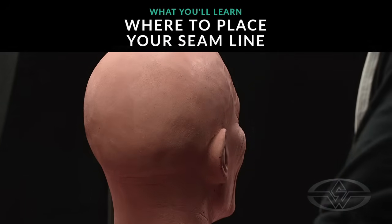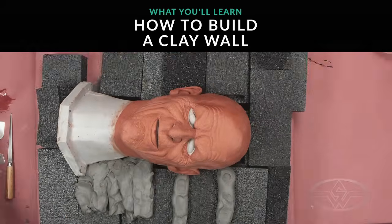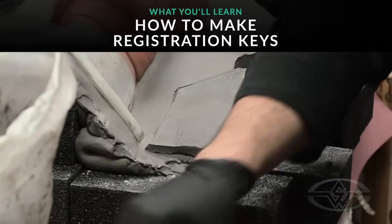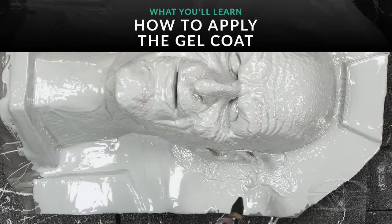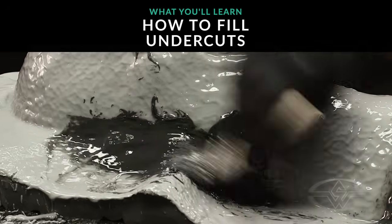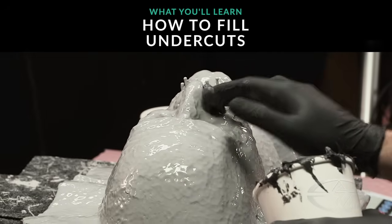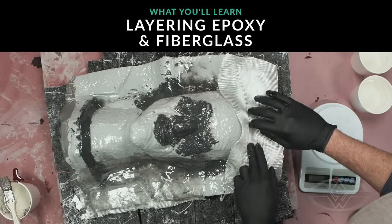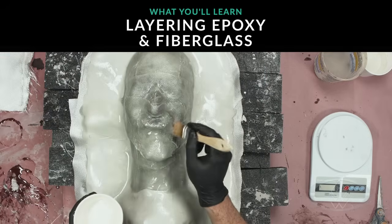We're gonna start off with mapping the seam, and then we're gonna go into our clay-up and laying our registration keys. After that, we're gonna go through our gel coats and reinforcing our mouth and eye area. Next, we'll be filling in our undercuts with an epoxy putty and then layering down some epoxy and fiberglass.